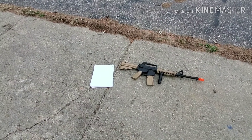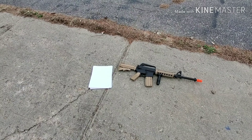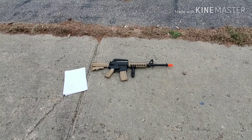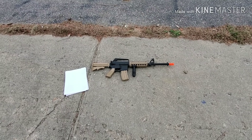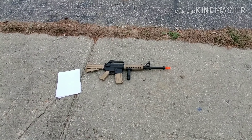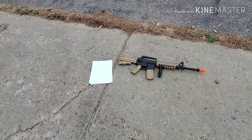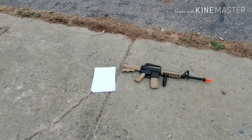Hey guys, this is Yeet Tendo here, and today we are going to see how many pieces of paper can stop a bullet from this airsoft spring-loaded gun. I got this gun for two dollars at a tag sale, so we're going to see how well it does against pieces of paper. Now let's get started.